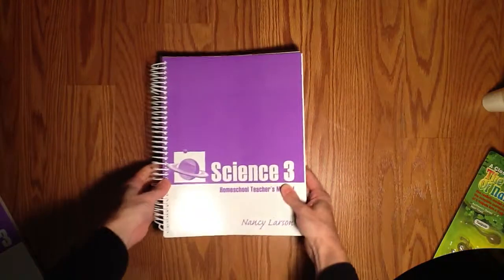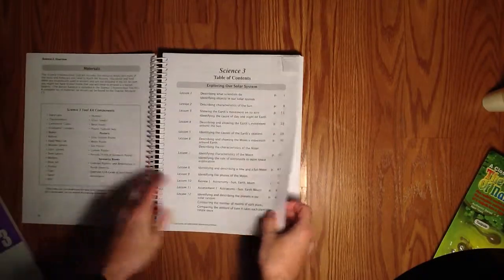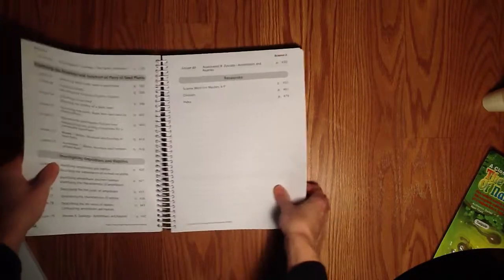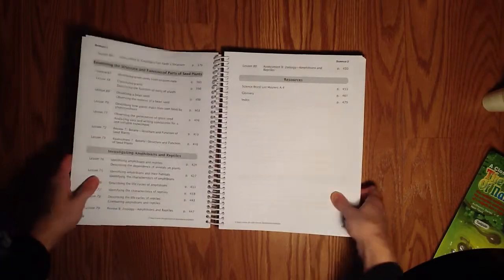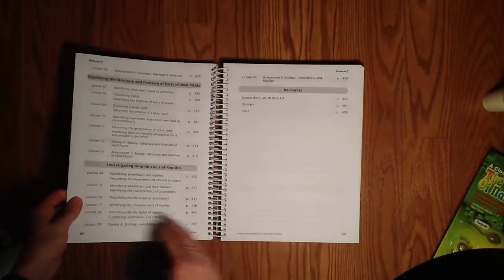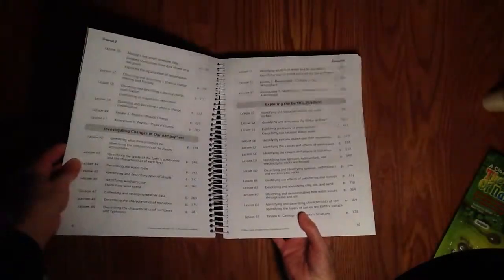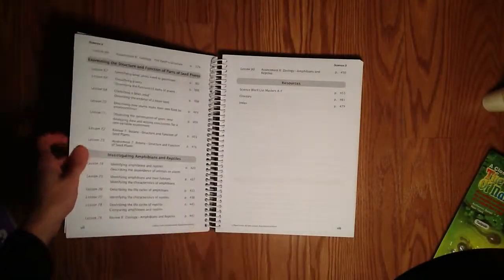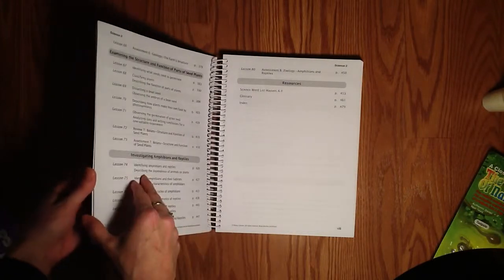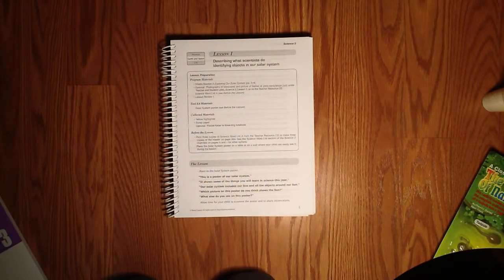Let's take a look at the teacher's manual. Nancy Larson Science is broken up into 80 lessons, so that's roughly one to two lessons of science a week. For kindergarten, first, and second grade, that's probably just fine. But if you're in third, fourth, or fifth grade, I would suggest that you may need to supplement and add in a few of your own fun ideas to make your science extend through three to four days. We recommend for third, fourth, and fifth grade that science be done three to four days a week for 45 to 60 minutes.